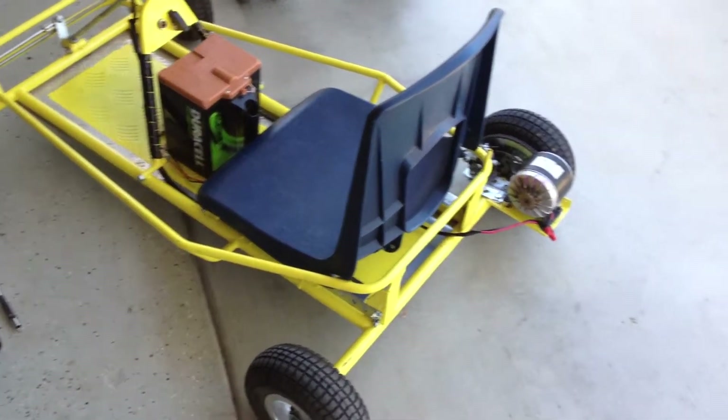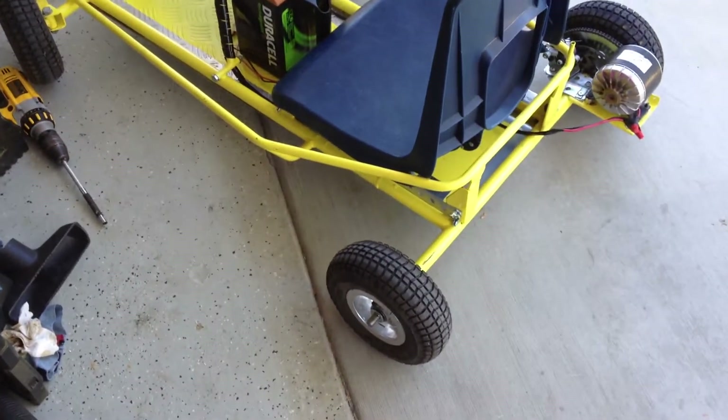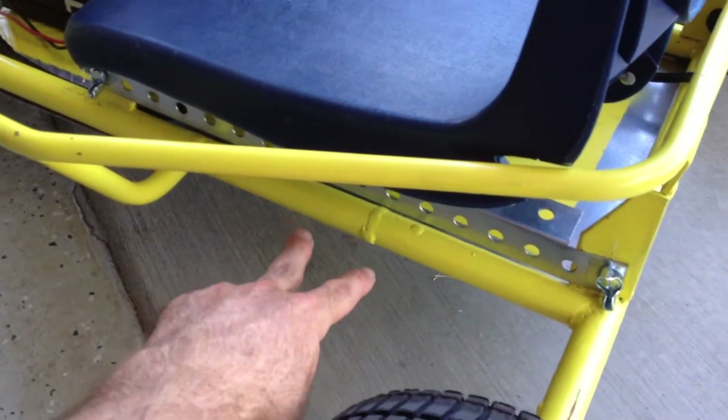All right, so here's the electric go-kart. It is a 24-volt motor. It was red and it was shorter in the frame by about five inches. Here you can see the length.